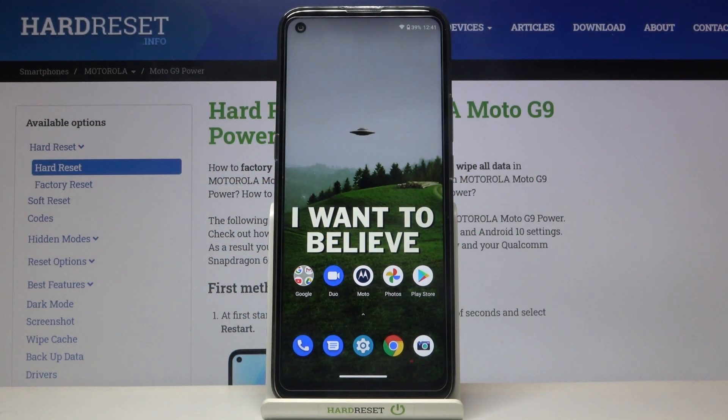Here I have Motorola Moto G9 Power and today I'm going to show you how to enable a Google backup feature on this device.